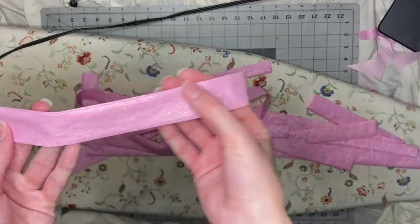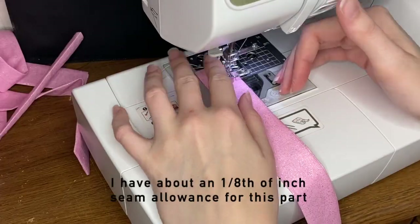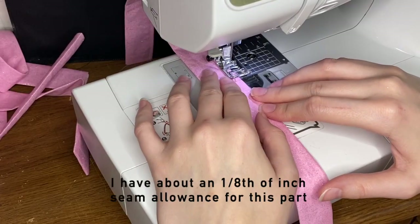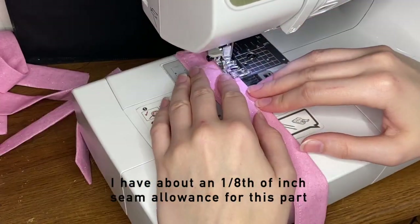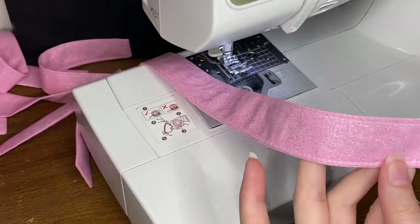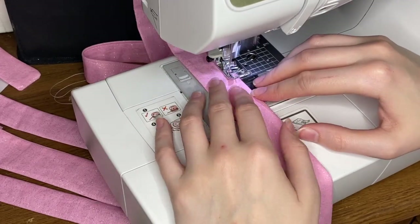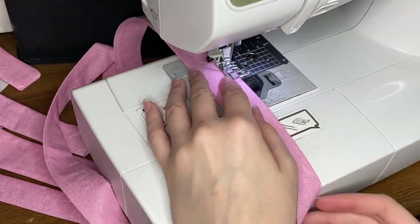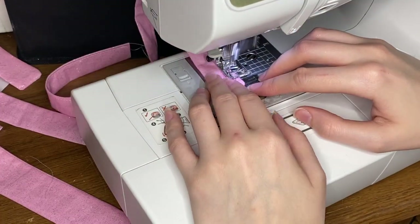Now that they're all pressed and nice and crisp, I'm just going to sew around the whole edge. I usually don't sew that one short end because it's going to be inside the apron, but I go down the long edge, the short edge, and then down the other long side. If you're making the mommy-daughter set, you should have eight straps total. If you're just making one apron, you should have four straps.